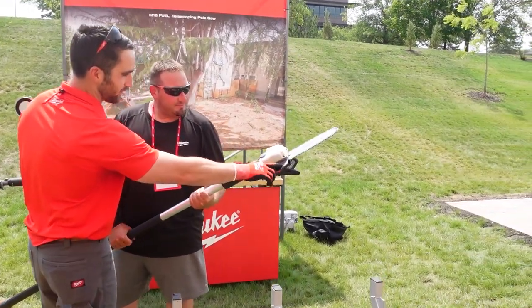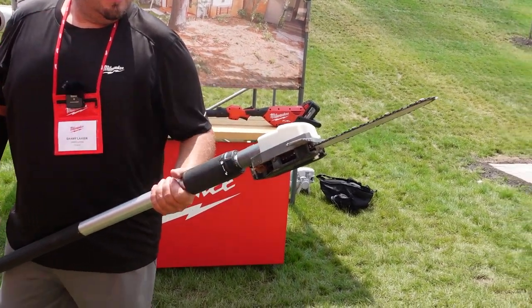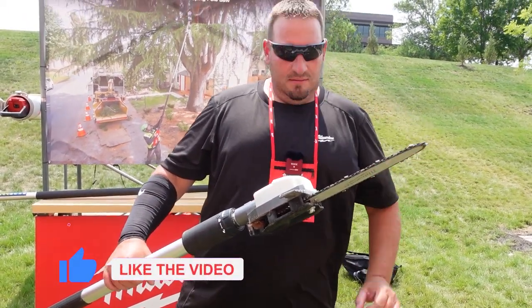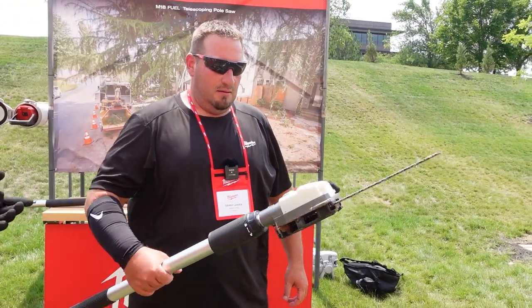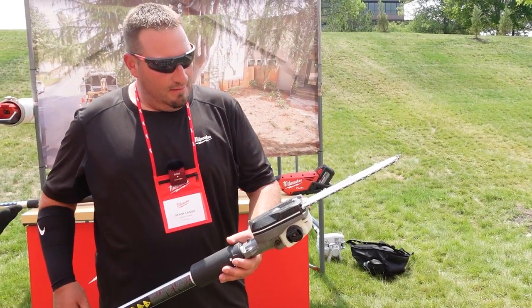You also have a metal branch hook so you can pull down some branches and loosen the canopy of a tree nice and easy. There's a sight line so if you're way out at 13 feet, you can see exactly where you're cutting. It's kitted with a 10-inch bar, and there's a captured nut on the sprocket cover so you don't lose your nuts when you take it off.